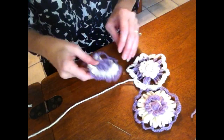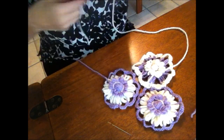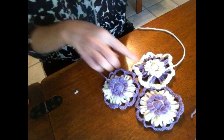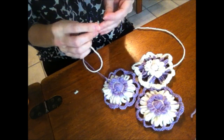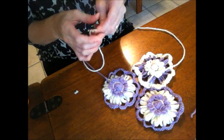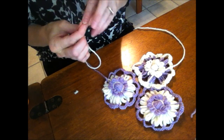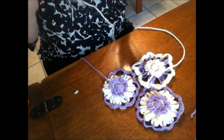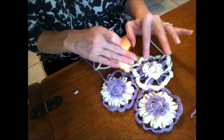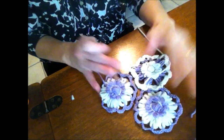Now let me show you how you join them. This one isn't finished, obviously, but for the sake of the video I'm going to go ahead and show you how I would join that. Whenever you finish joining one, it's good if you leave a pretty good length of yarn there for when you come back. Again, this is going to look more unified if you use all the same colors — so if you were using all cream or all purple.